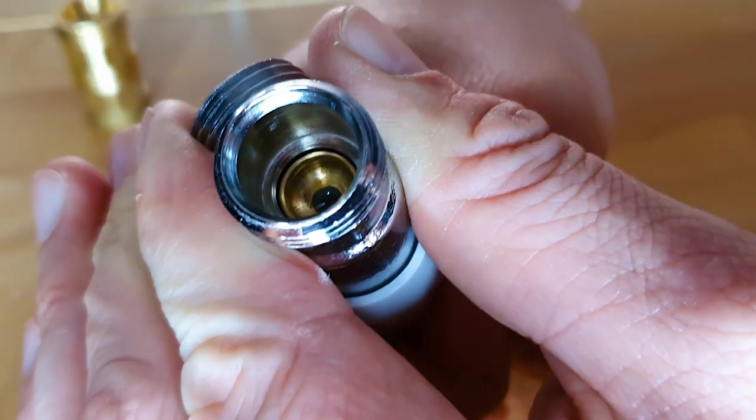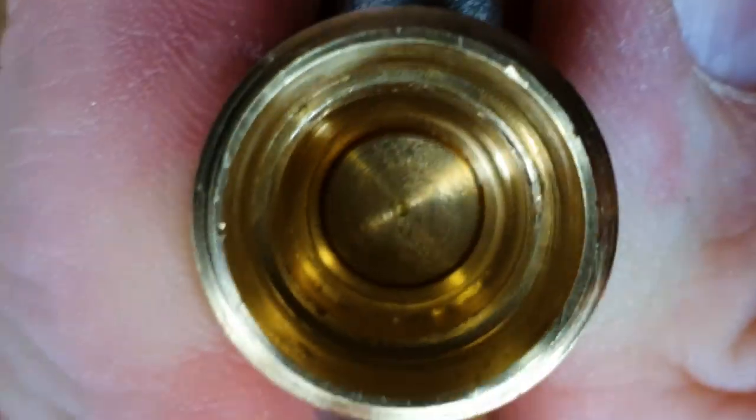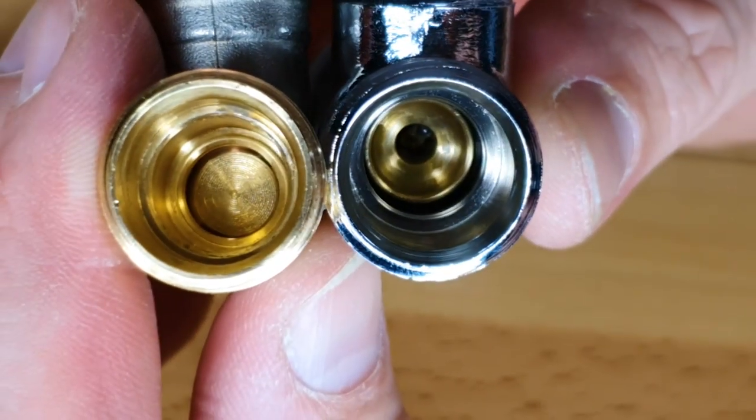Also note this valve has quite a wide aperture on the inlet and a very large aperture on the outlet. Now take this Danfoss lock shield - this is the lock shield that comes with the RAS C2 TRV. This valve again has a very small travel, not even one and a half turns and it's already reached the end of the seat, so it doesn't interrupt the flow too much. However, it does have a smaller inlet and a smaller outlet. This increases the resistance to flow, which increases the valve's authority, meaning it has more control of the flow.